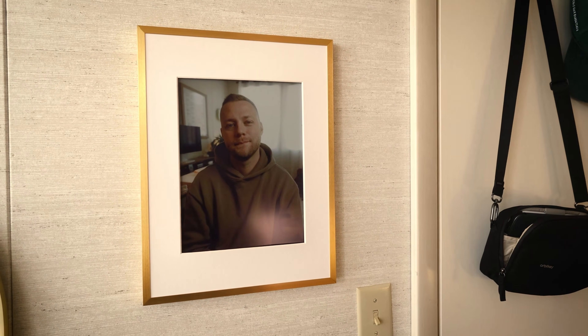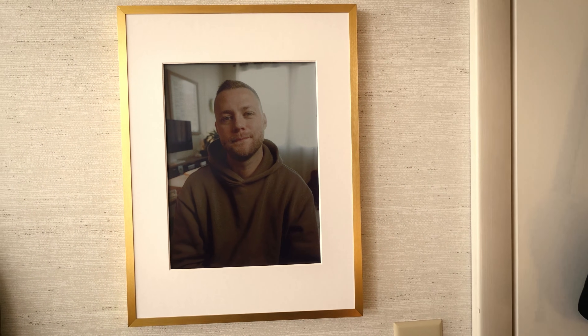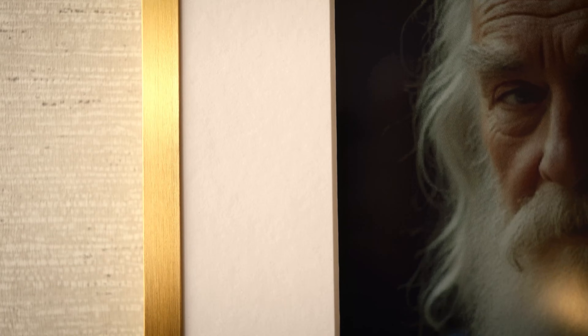This is InkJoy, and it's an incredible e-ink display that looks like a painting. I love it. There's some interesting stuff that the app that goes along with this can do that others can't, and I'm excited to dive into that today.